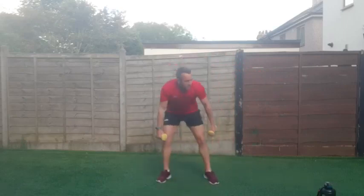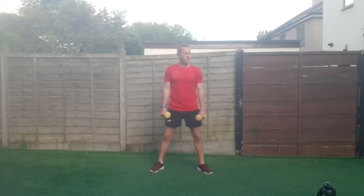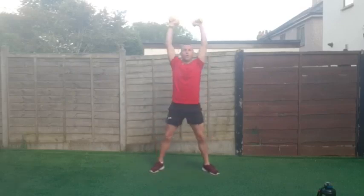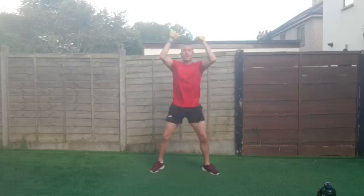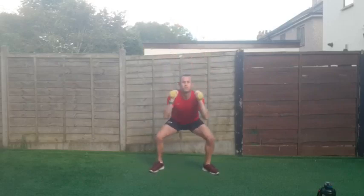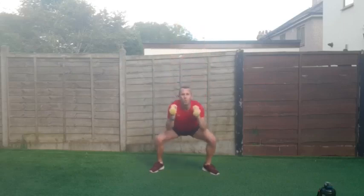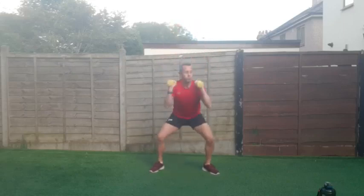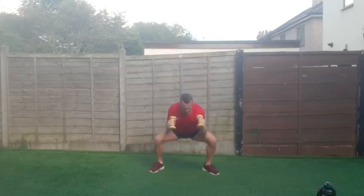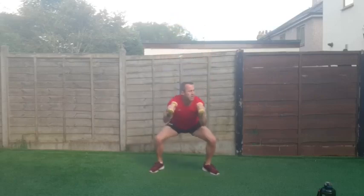Right — ten seconds, squat and press. Three, two, one and go — down and up! Good work, keep that core engaged, work the full body. Excellent — 45 seconds, we're on round two now! Let's give it everything, really work it. Go on keep going — fifteen seconds. Go on, go on — two, one and good work!